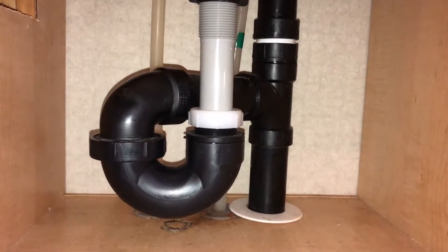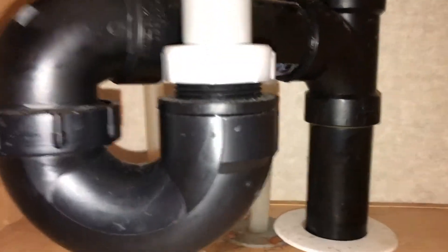Here's what we're facing under the sink. These two pipes are what we're going to need to deal with — hot on the right and cold on the left. I'm going to have to cut those off, probably somewhere up around here, in order to attach the new line to the new faucet.